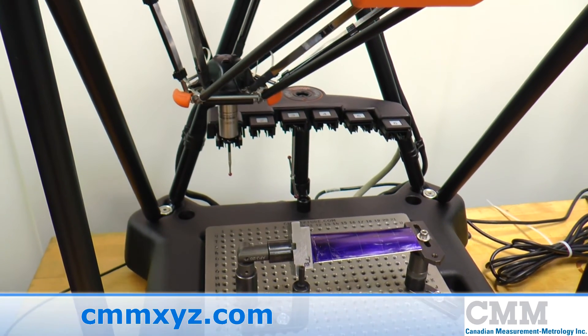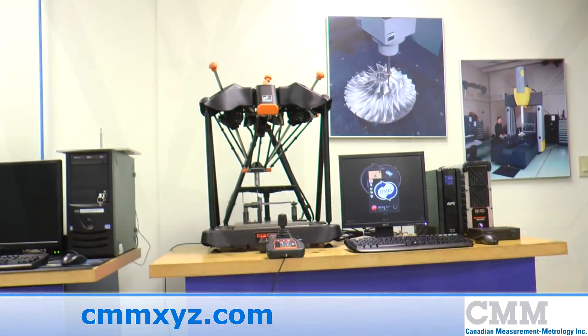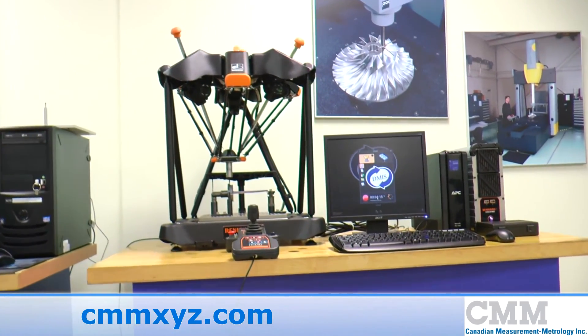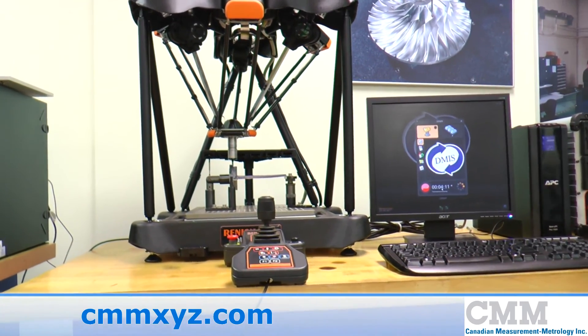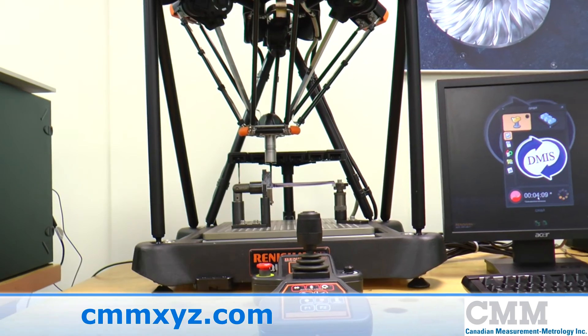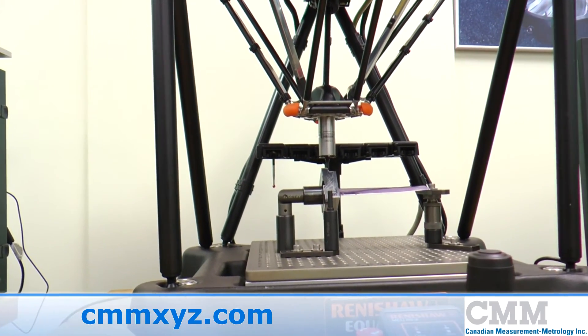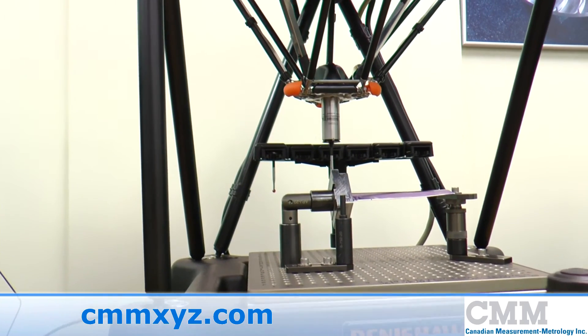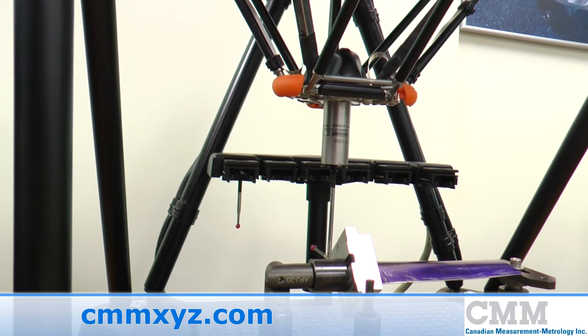The integrated stylus changing rack allows automated in-cycle changing of stylus modules without qualification, which is ideal for multiple part setups. The fixturing also allows for fast exchange of component holding fixtures to within 1mm of the initial mastering and does not affect the precision of the system.